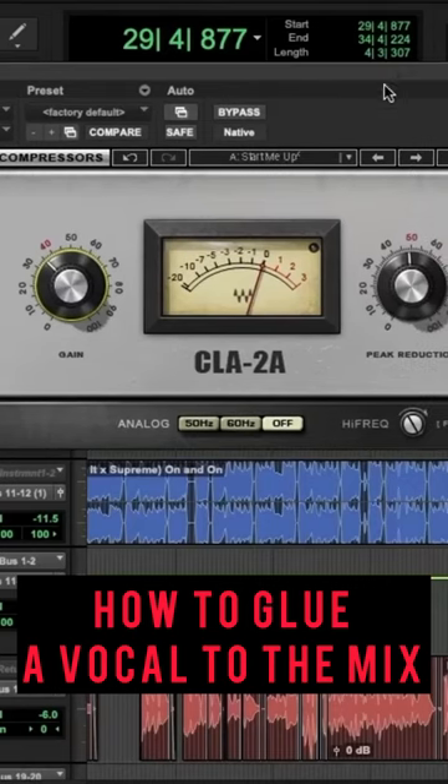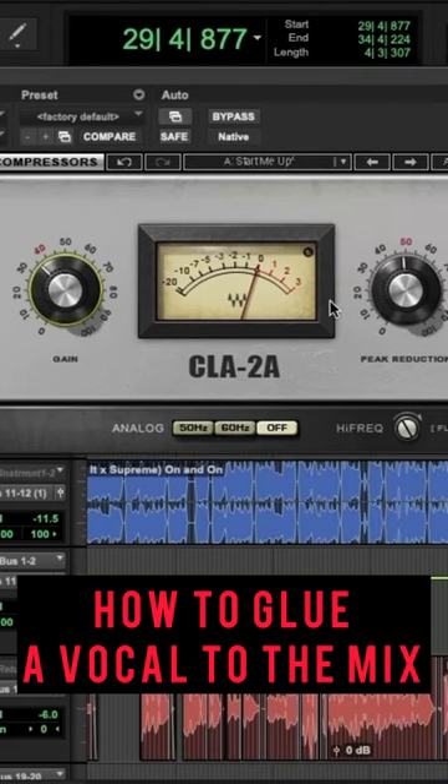How to glue a vocal to the mix. The LA-2A is a legendary compressor known for its glue — its ability to take a vocal and squash it in a very good-sounding way. I use this to really glue it to the mix.